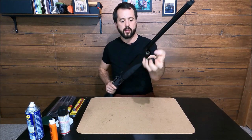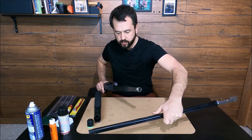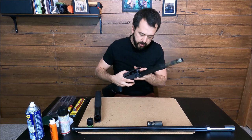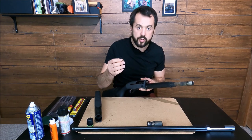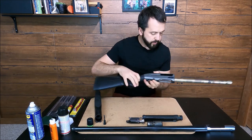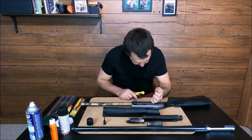We're gonna start by removing the plug and barrel — put it right here. To remove the action, remember to press the bolt to remove the charging pin, then we're good to remove the action. Here it is — the A400, pretty dirty, we'll take care of it.